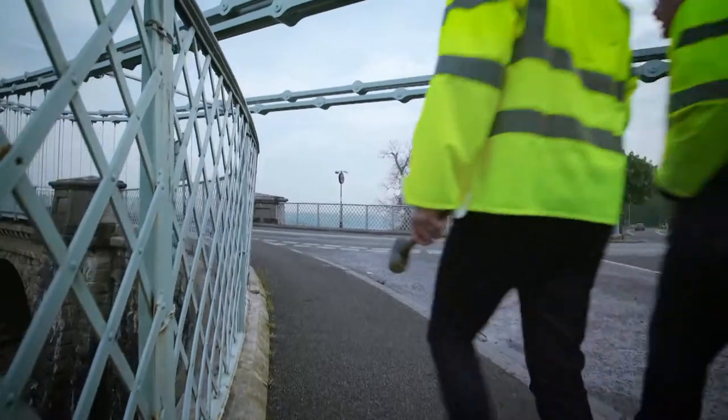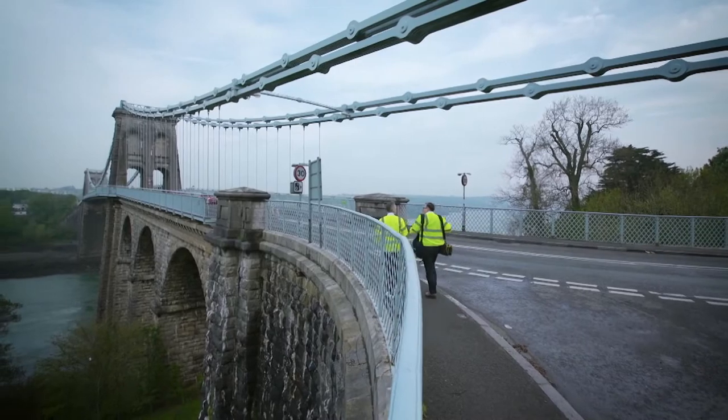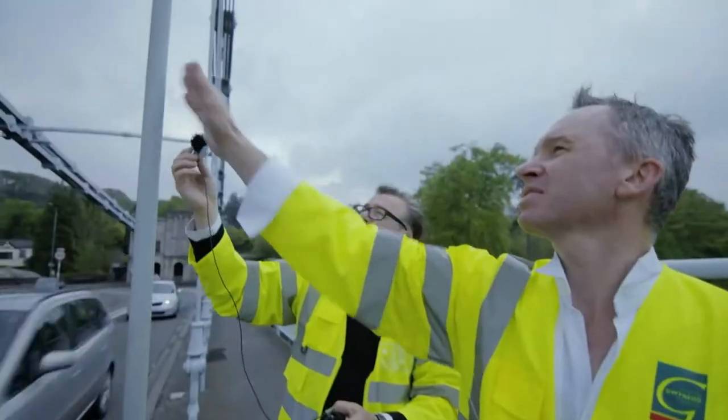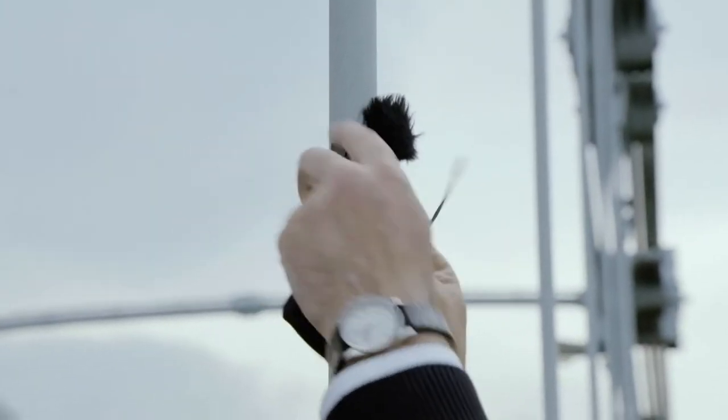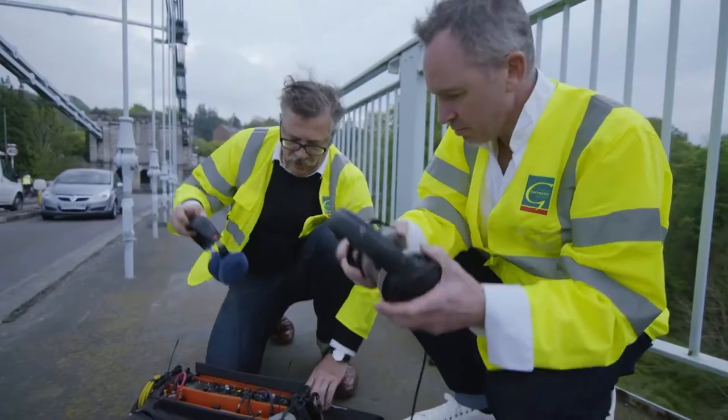The people who manage the bridge have given the One Show special permission to try out this crazy idea. Expert sound recordist Gary Moore is helping me. We record the sound of each rod separately to see if they change in pitch.